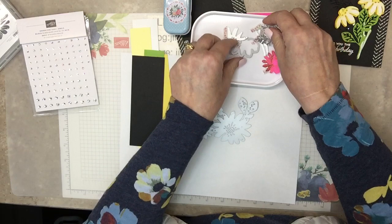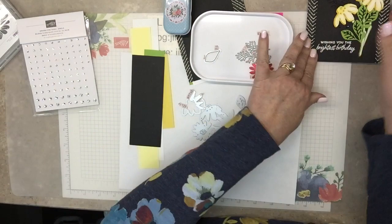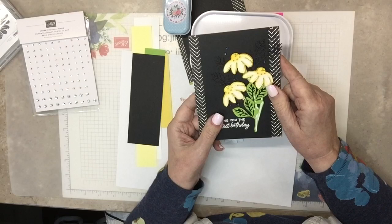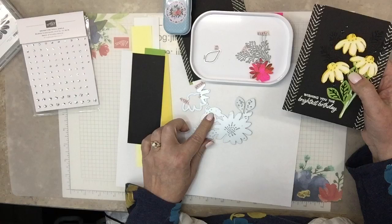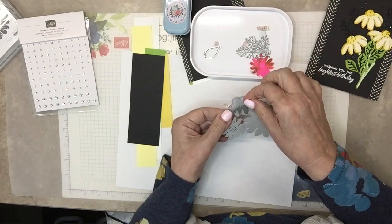Let's cut out some pieces. The pieces we're going to cut are the daisy, which is three layers. For this card we're going to focus on just this one daisy — the one that has a top to it. There's also a straightforward daisy which we'll use on the inside. For the outside of the card, just this daisy right here. There are three pieces: this is the middle one, this one is a little bit more of just an outline and a little bit bigger, and then this one goes over the top.